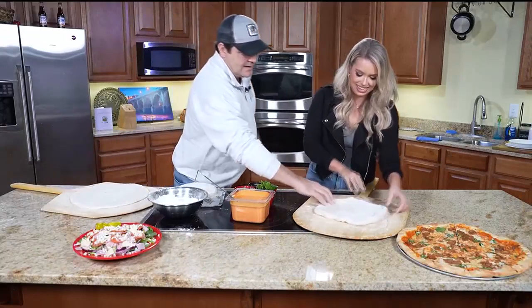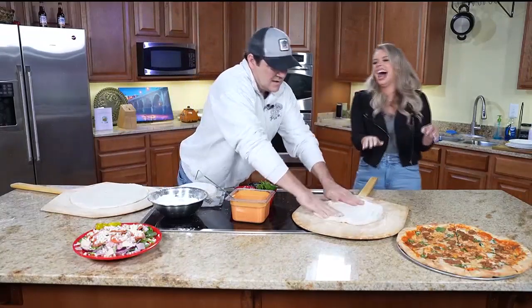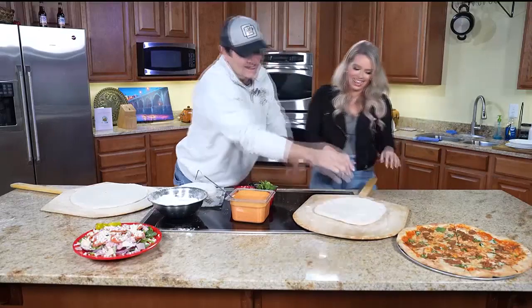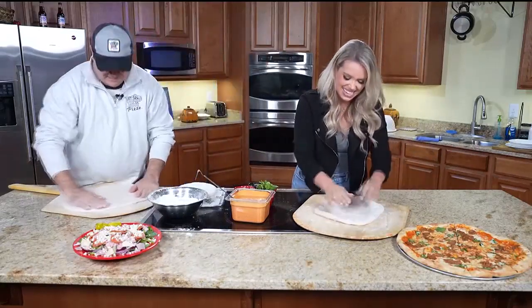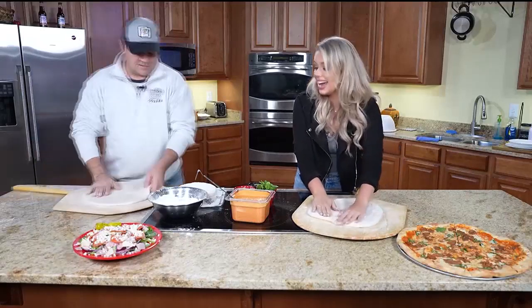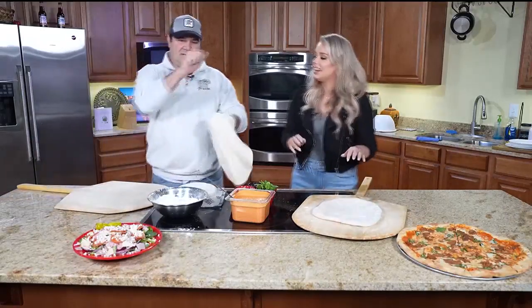I wouldn't say you're exactly a natural, but I've seen worse on this before. As long as you've seen worse, I will sleep tonight. I have seen worse. But what I'm going to do now is give you this one over here and we're going to teach you how to throw this dough. You're going to put it up on your hands like so, on your knuckles.